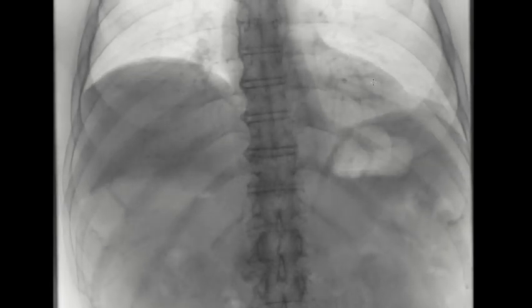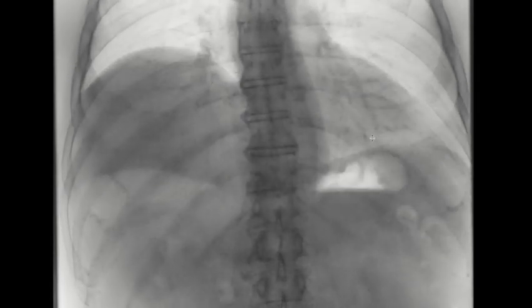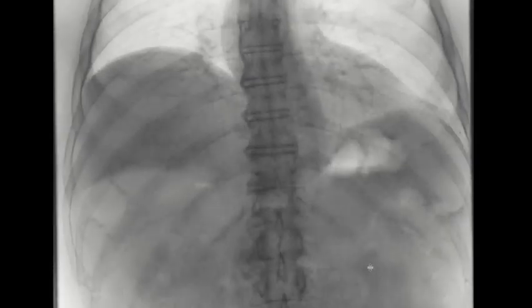The left hemidiaphragm comes down with inspiration and back up with expiration. You can see that based on the instructions given to the patient, the rate of inspiration and expiration is changing, which is why as I scroll through you can see the diaphragm jump.